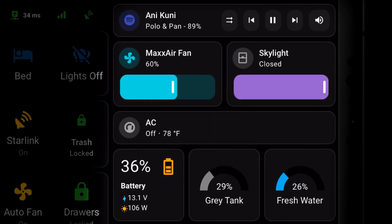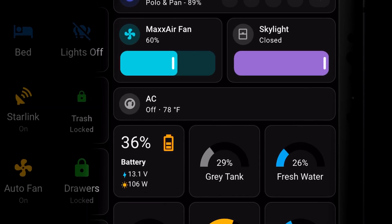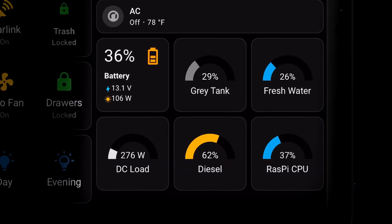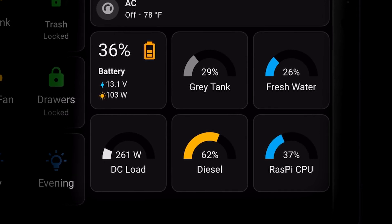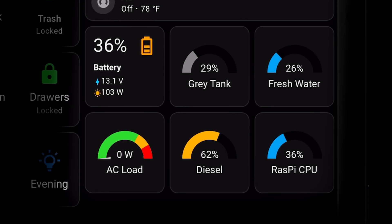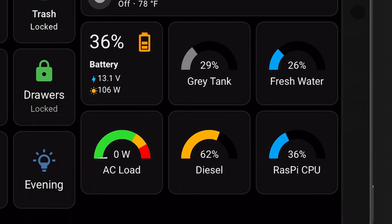Below that, we have HVAC controls. If it's cool in the van, we'll see controls for the Rickson's heat system. If it's warm in the van, we'll see controls for the undermount AC system. Below that, we have a grid of gauges: the state of charge of our house battery with voltage and solar production, as well as our gray tank and overall fresh water levels. DC load is shown in watts, unless the inverter is on, in which case we'll see AC load with a gauge to indicate if we're going to stress the inverter. Then we have the Sprinter diesel level, as well as the CPU usage on our home automation server.